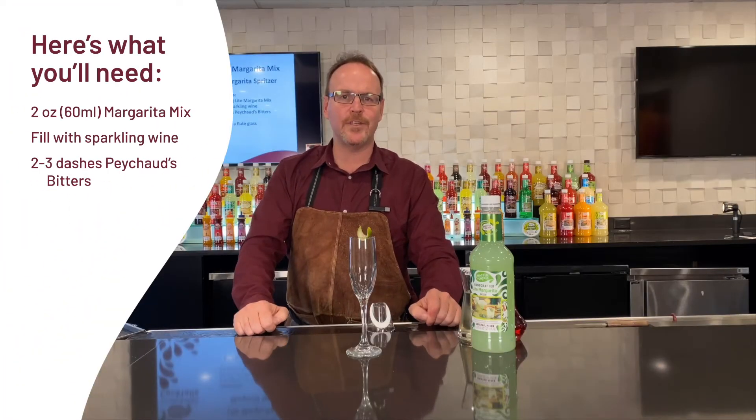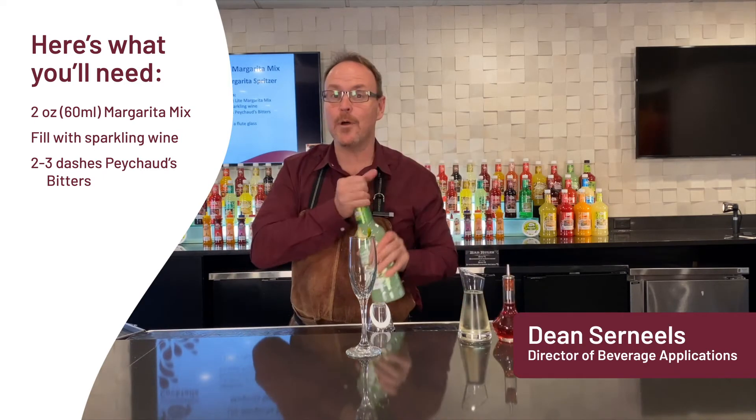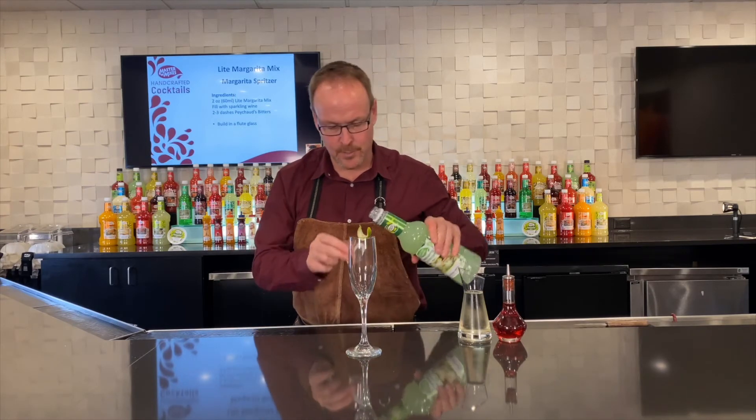Master of Mix's handcrafted cocktails. My name is Dean Cerniels. Let's make a margarita spritzer with the Master of Mix's light margarita mix.